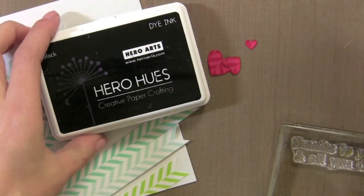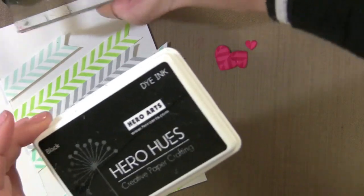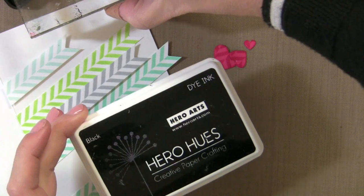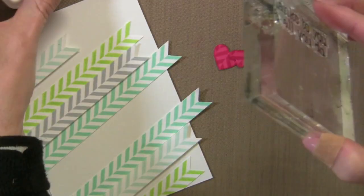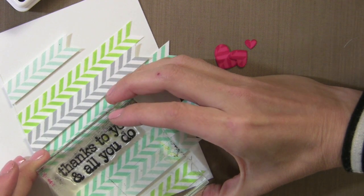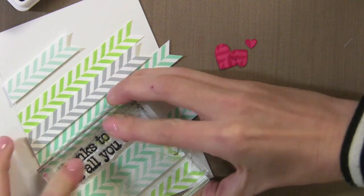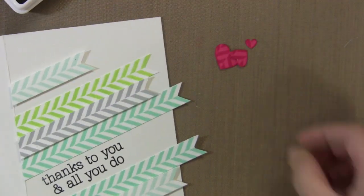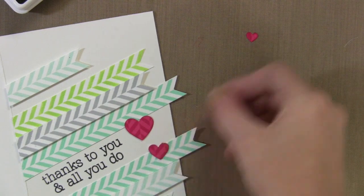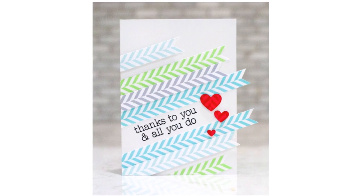For my greeting I'm going to use the Hero Arts Hero Hues Black Die Ink. This is my favorite black ink because it's nice and crisp and also permanent, so you don't have to worry about it messing up if you did watercolor over it. I'm just going to stamp this in the area in between. Remember I have a clear set with lots of thank-you greetings, so when I create more of these I can just change up the greeting on each card for a different look — you could also give these as a set for a gift. I'll just go ahead and arrange the little hearts on there. There's the final card — very simple and clean.